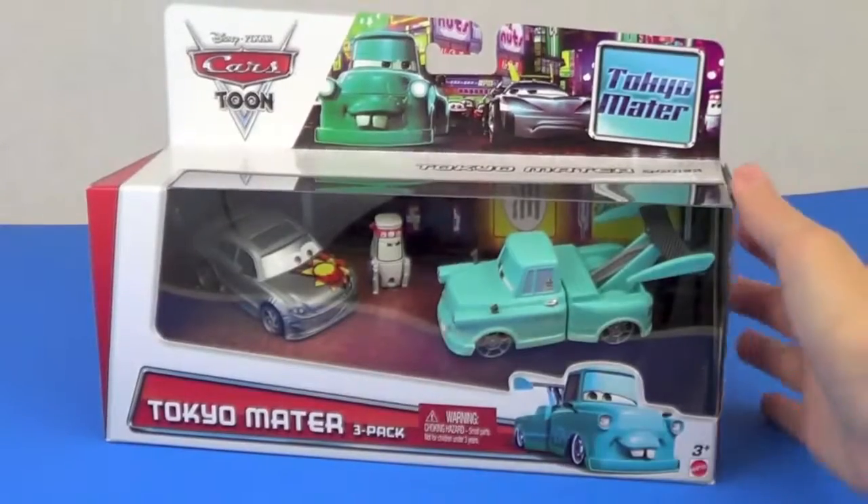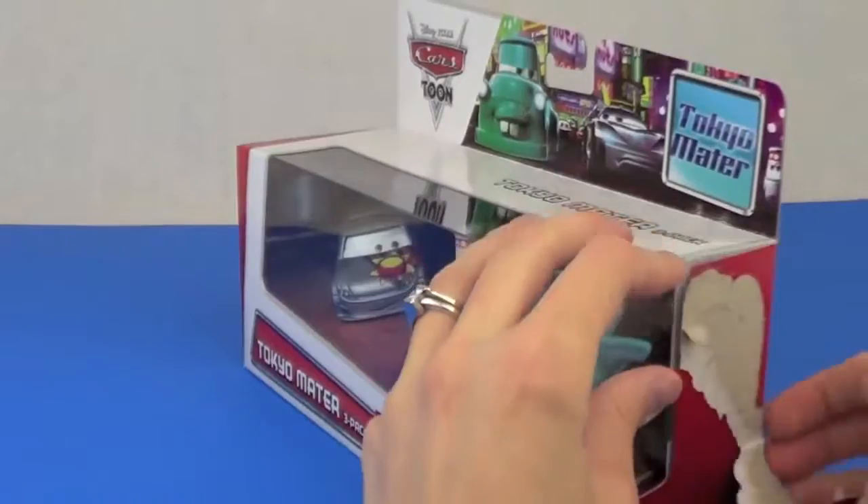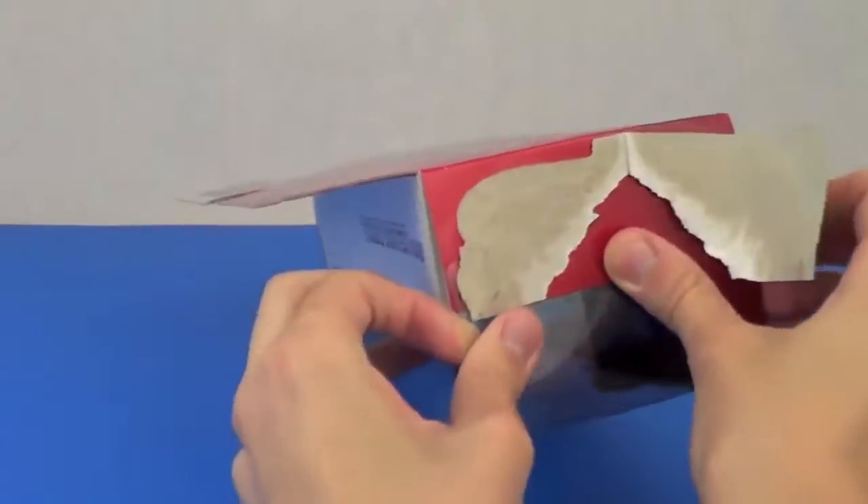Hello, Disney Car Toys here, and today I'm showing you this brand new 3-pack I found at Walmart today of Tokyo Mater. Let's open it up.